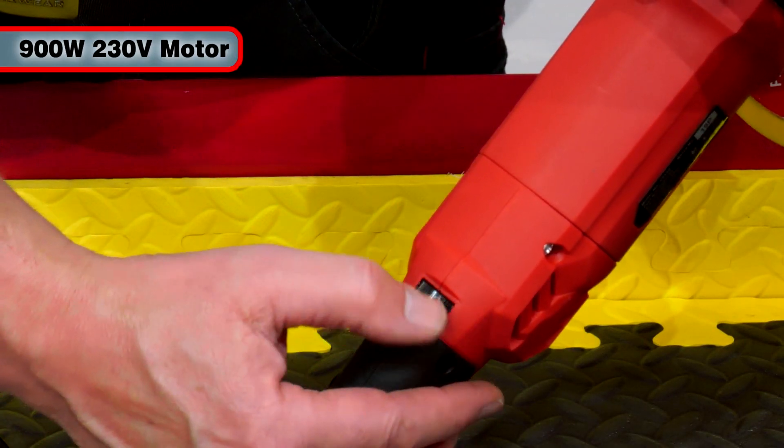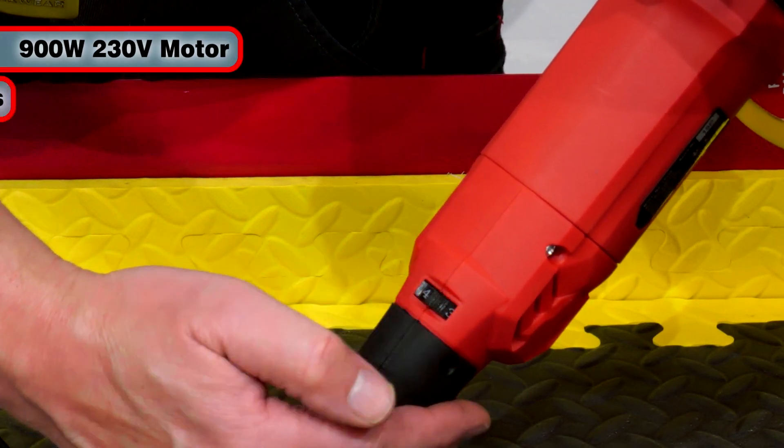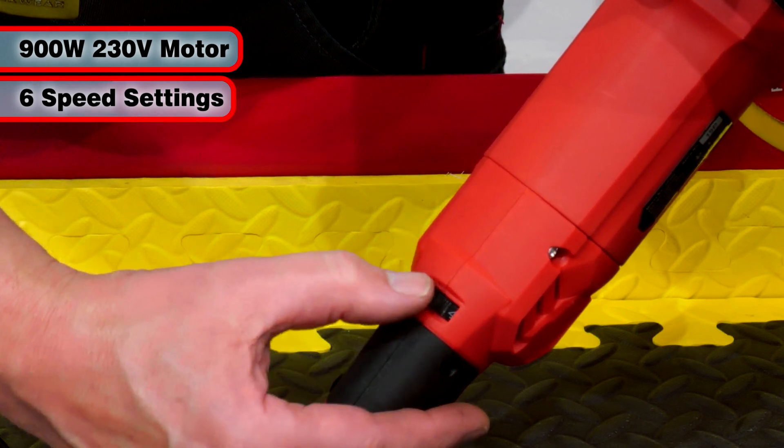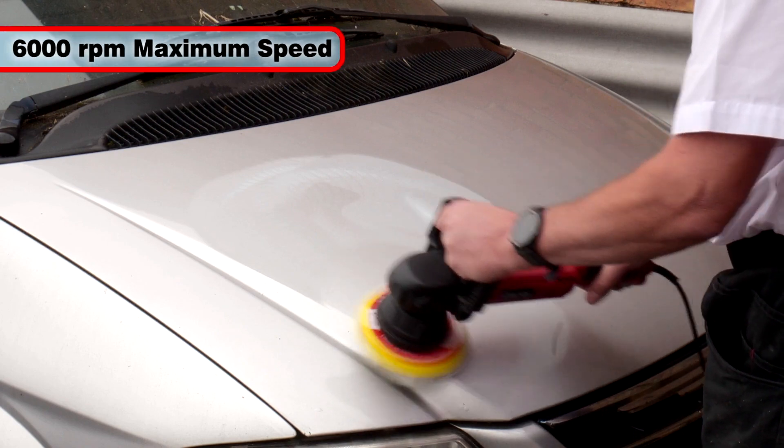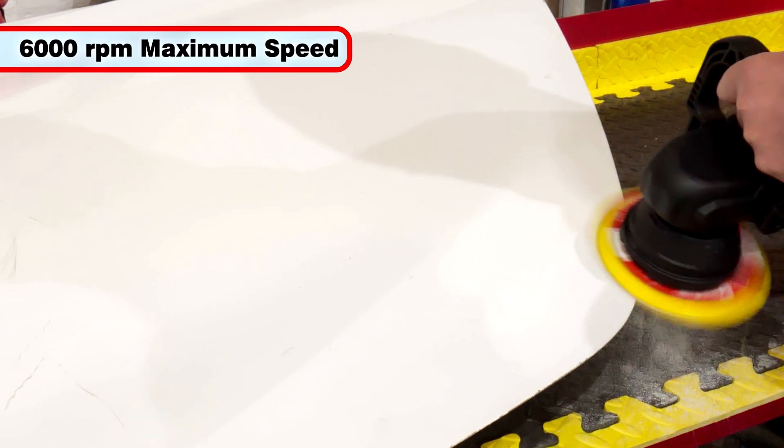The powerful 900W 230V motor features variable speed with 6 settings, from slow for polishing and compounding up to a maximum of 6000rpm for use when sanding.